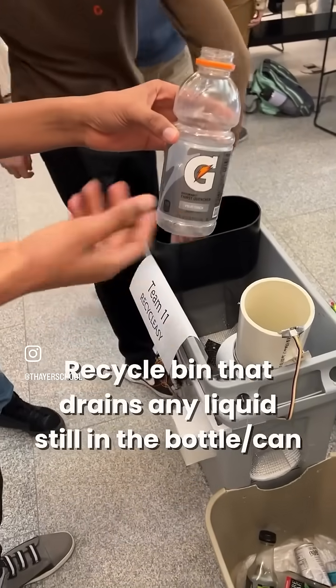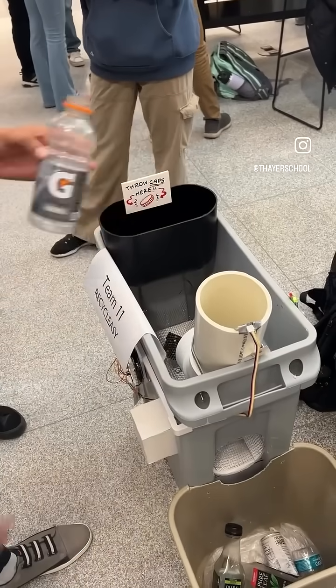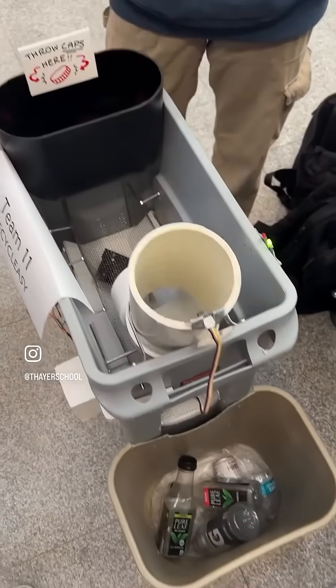So assume this has some liquid in it — you've drunk this and there's some liquid remaining. You open it, put the cap in there, and then it takes some time to drain. There's a tank at the bottom and it collects in there.